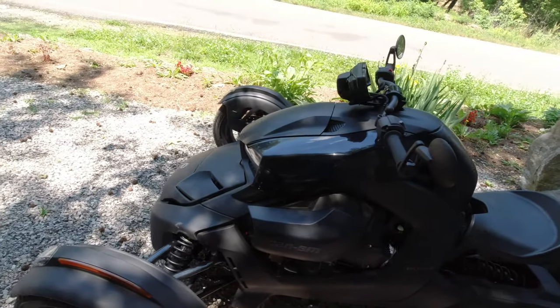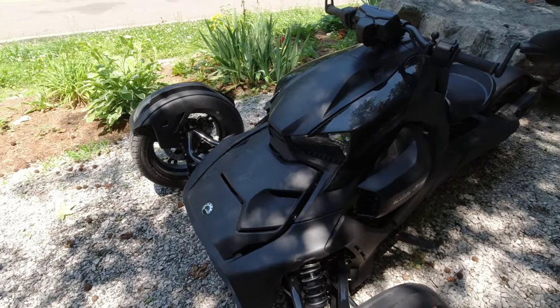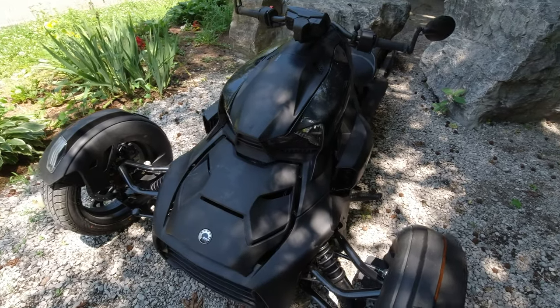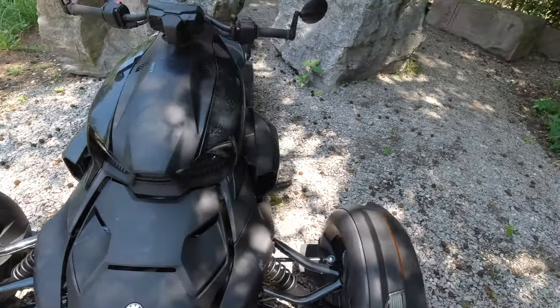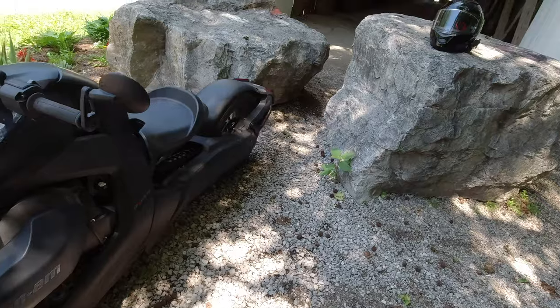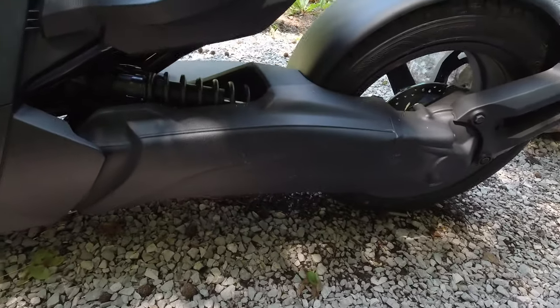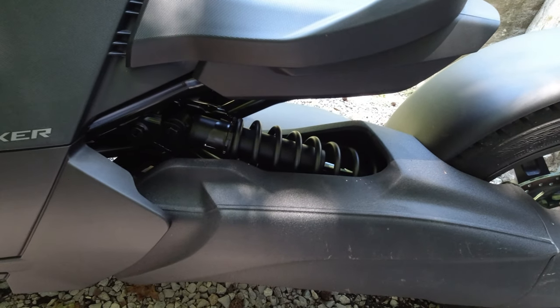The maximum torque is 65 foot-pounds at 6,300 RPM. It's a fully automatic CVT transmission with a final drive shaft right down there. It's got one mono shock.